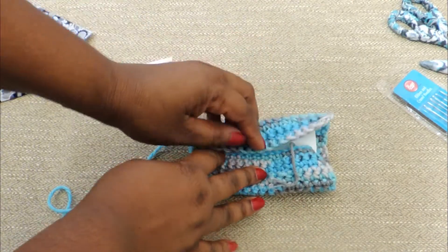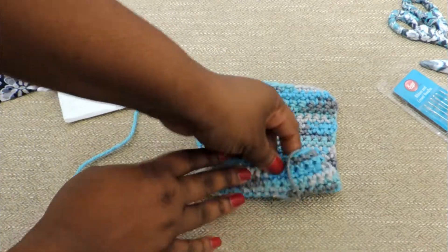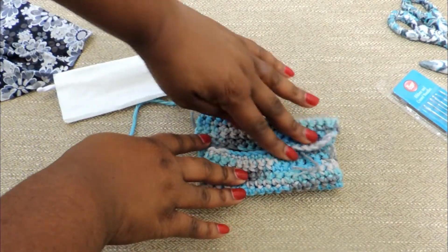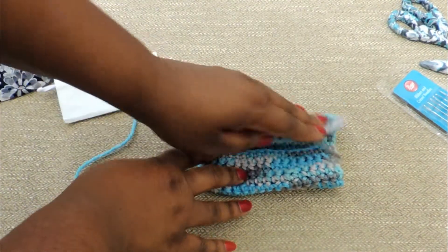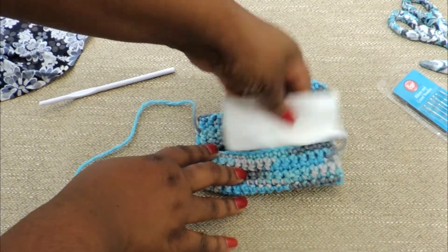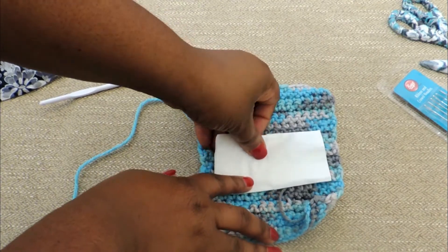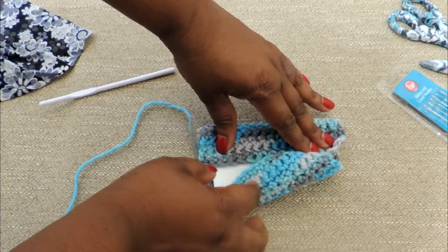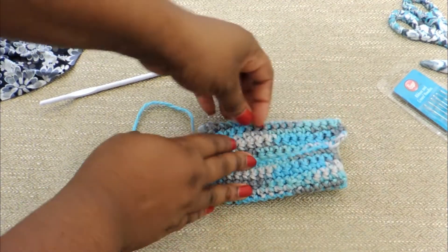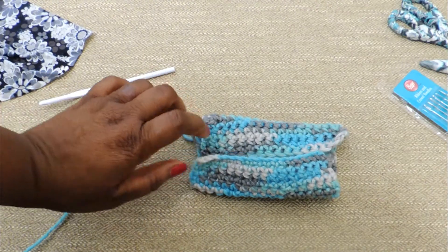Here I'm just showing you how I put the tissue into the center of the crocheted swatch — the crochet fabric — to make sure I got everything lined up the way I wanted it to look. You're going to run a stitch along the left side and along the right side — that's how you're going to close up your pouch.